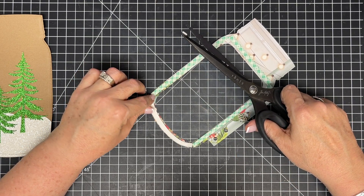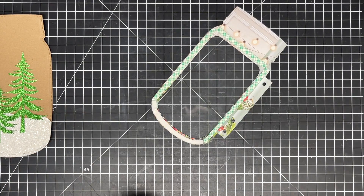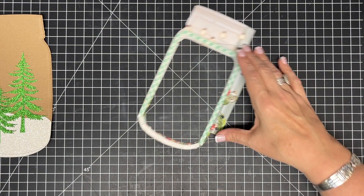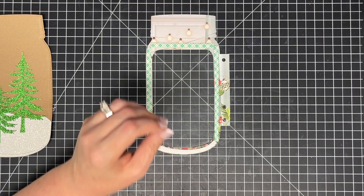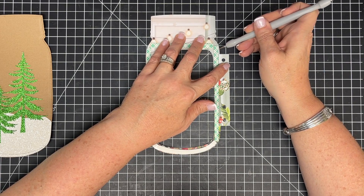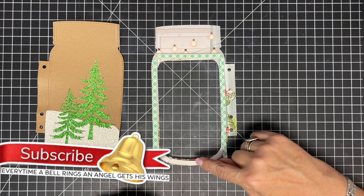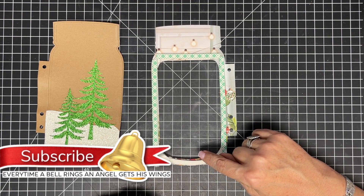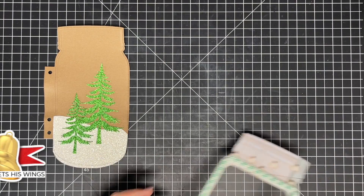I want that to lay in there nice and flat. That's one layer - for me I like for my stuff to pop up a little higher, so I'm going to add one more layer of foam, doing it just like the first one. That took a little work and some patience but it's ready. This side has the sticky exposed - I'm not quite ready to put it in yet because I want to do something else first.